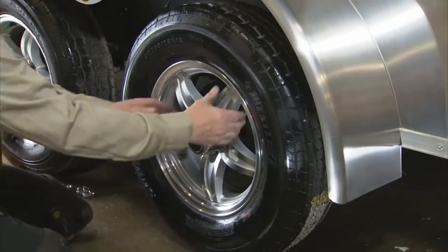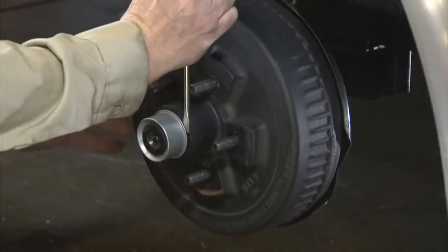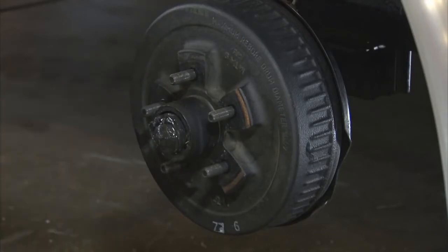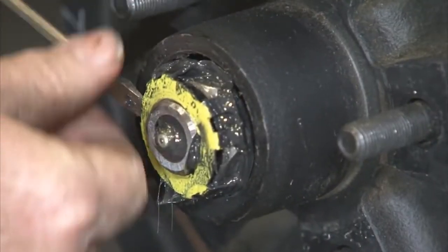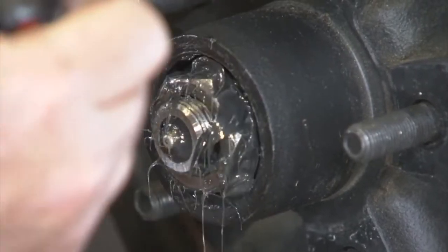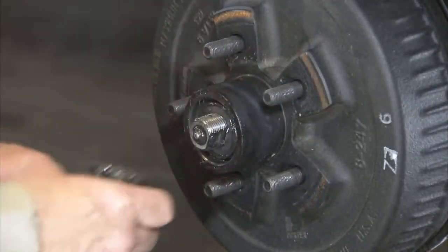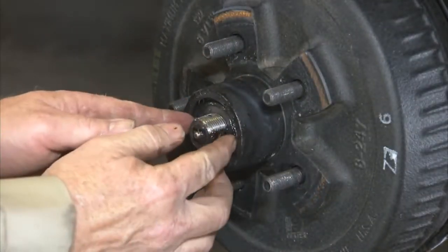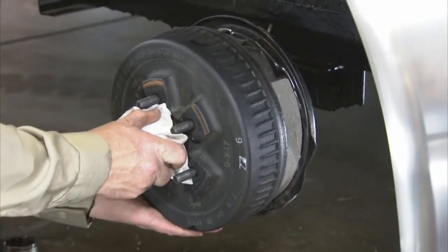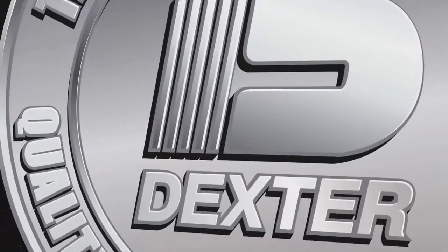Once the elevated trailer unit is supported correctly, remove the wheel. Then remove the grease cap by carefully prying around the flange of the cap. Next, remove the cotter pin or spindle nut retainer for easy loop from the axle. Unscrew the spindle nut and remove the spindle washer. Now remove the hub from the spindle. Be careful not to let the outer bearing cone fall out.